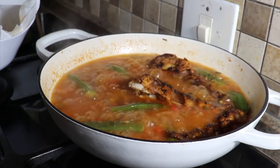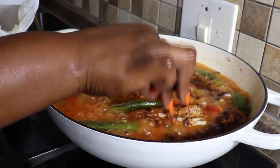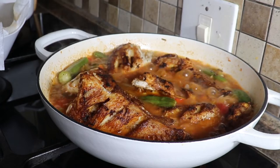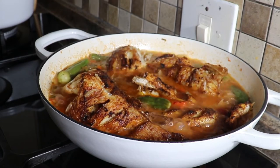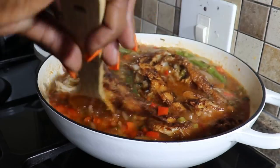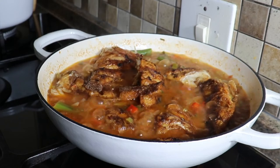On va laisser bouillir pendant cinq à sept minutes - ce sera la fin de la recette. C'est très facile et très bon à offrir à votre famille. Merci de m'avoir suivie, n'oubliez pas de vous abonner, laissez-moi vos pouces et vos commentaires. Merci encore pour les nouveaux abonnés - bye !